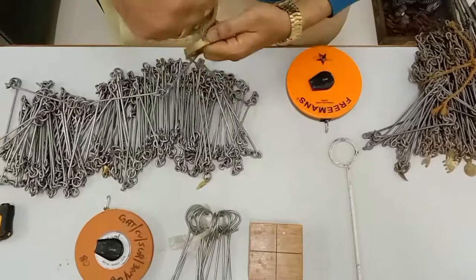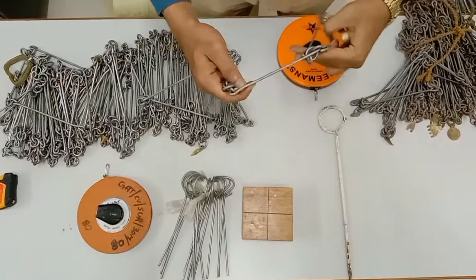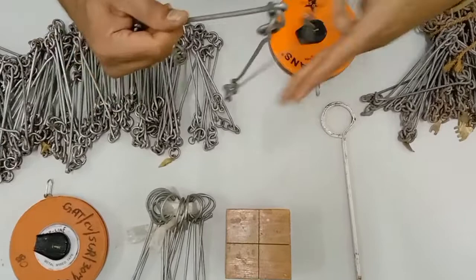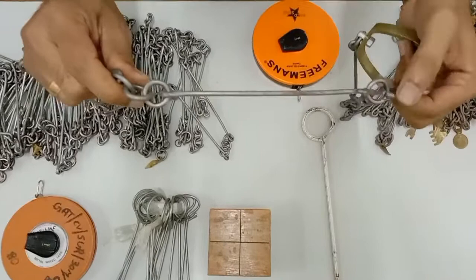There are a number of links along the chain. A link is the distance from the middle of one ring to the middle of the next ring. Each rod is connected using three different rings, and the distance between middle rings is considered one link length, which will be either 20 centimeters or 30 centimeters.